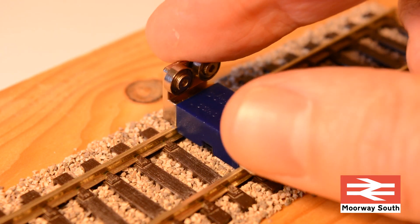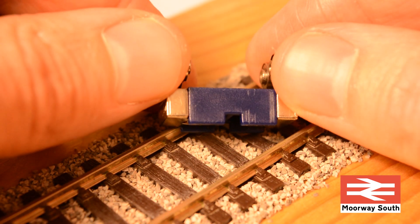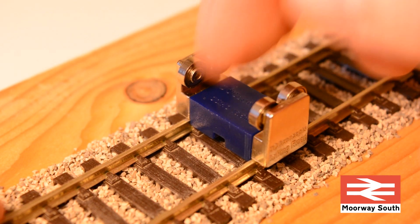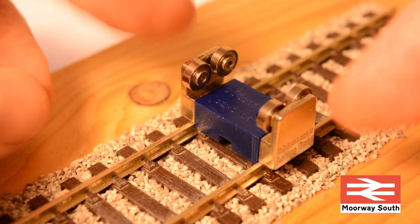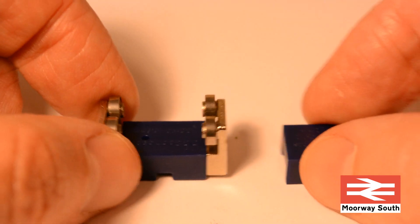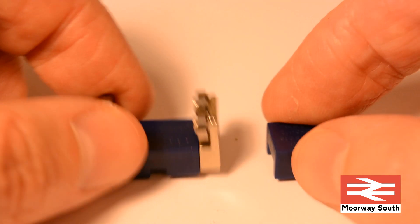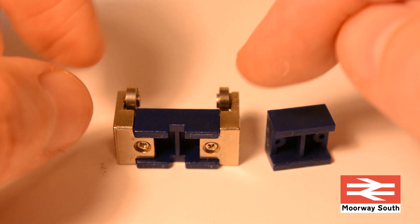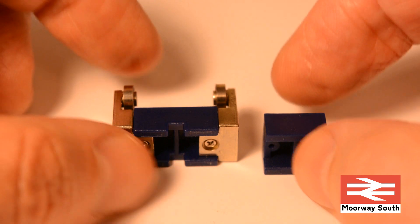The basic principle is that the rolling road axle sits on the track and the blue plastic block acts as a separator at the correct distance between the tracks, so it sits in the correct place. Power comes up through these metal side blocks into the wheels at the top. By changing the plastic block you can change the separation of the rolling axles, achieved by unscrewing the side plates from the bottom and swapping the block to give a different separation.